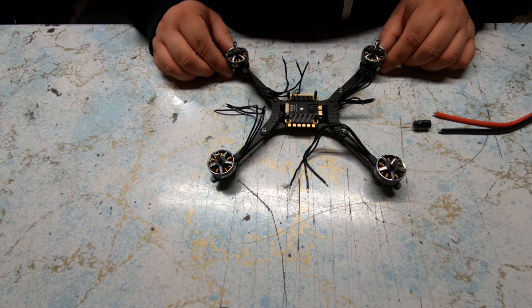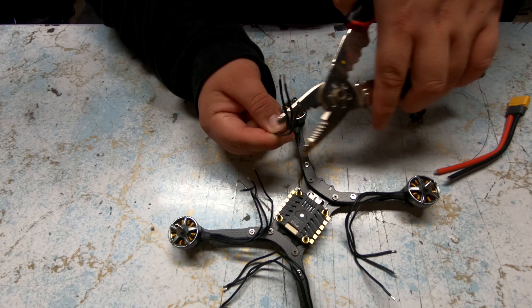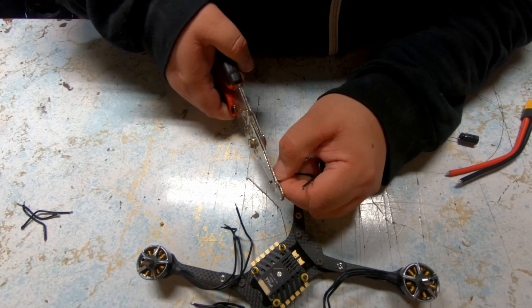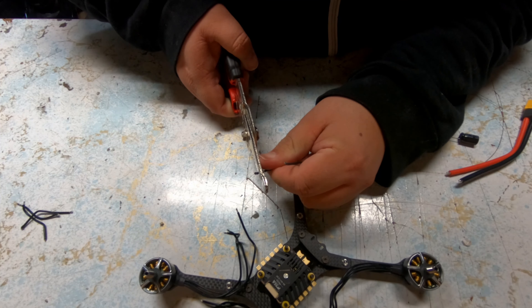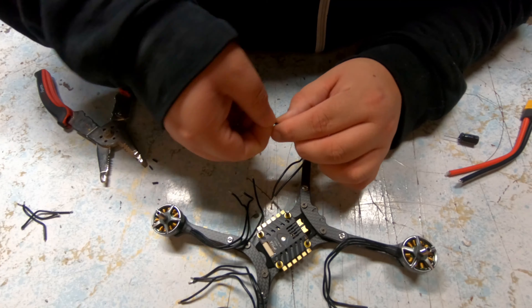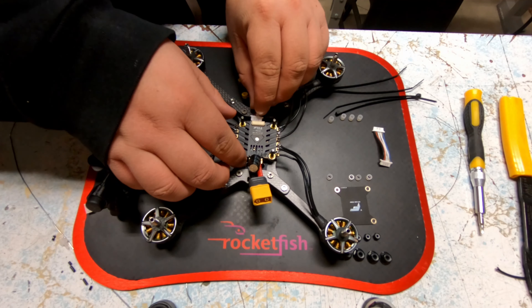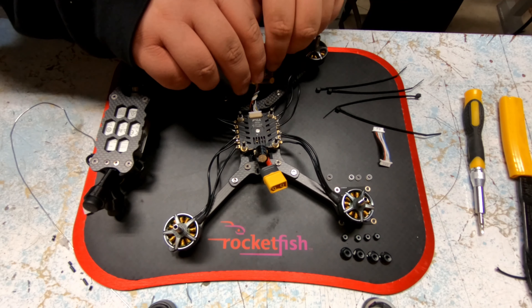I started out with toy non-GPS, non-imaging quads several years ago, and then in 2018 got into the DJI Phantom and Mavic style drones that have GPS, stabilization, and all that good stuff to do video projects.